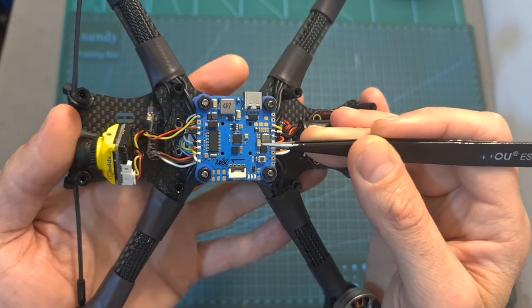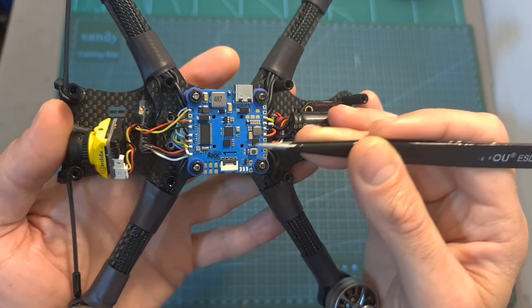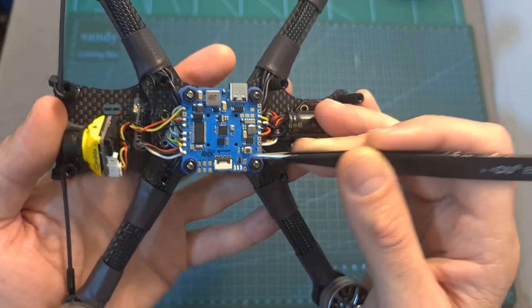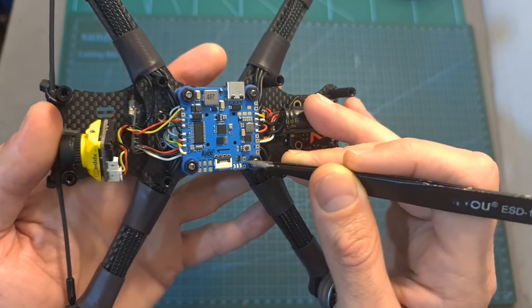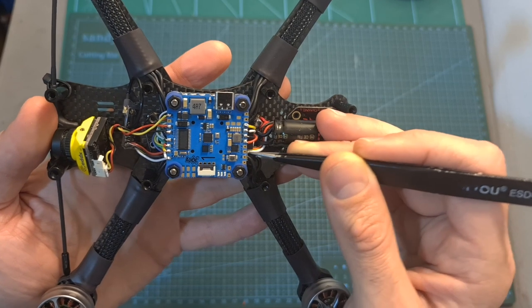In this build I'm probably not going to use a GPS, but in case you would like to wire one, you can do so using the dedicated pads. A buzzer can be connected to two dedicated pads, and on the back of the flight controller you can find pads for connecting LED units.